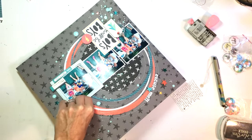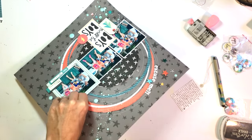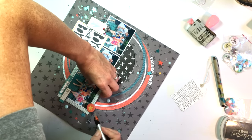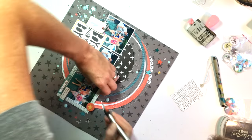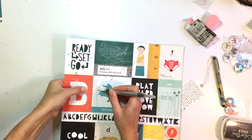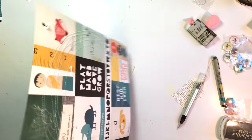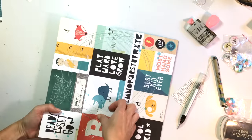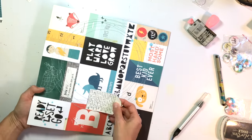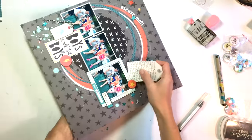Since everything was already glued down, I'm doing a little operation on my page. I'm going to cut a slit underneath the photo with an exacto knife — just big enough to slide my tag down behind the photo. Here's the back of the layout where I scored a line of where I wanted the cut to be. I was careful not to cut through and hit the photo on the other side, but it works out just fine.